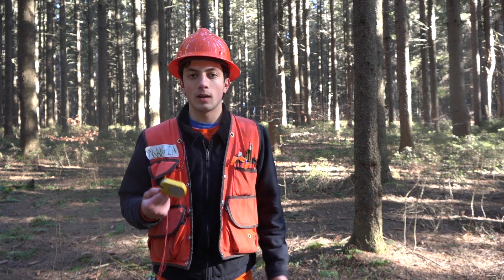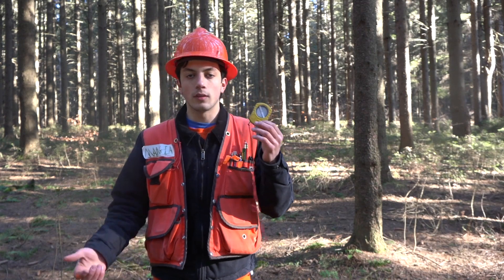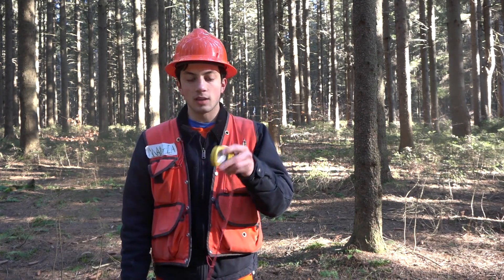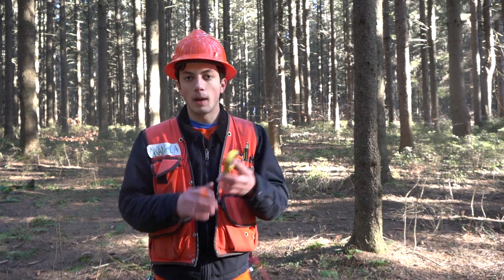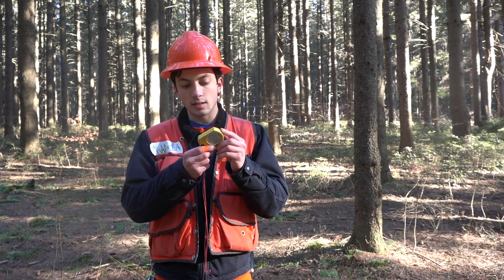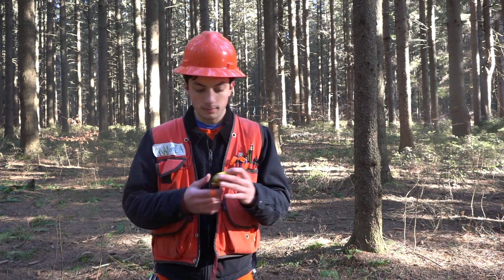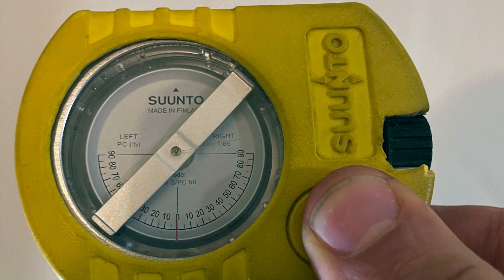We're now going to be discussing clinometers, another very handy tool in the forestry sector. They usually come without the rubber case — I like to put the rubber case on to keep it from sliding around in your pockets. The most common model is a Suunto model code PM-5/PC66. It's pretty important that you use this specific model for work here in North America.